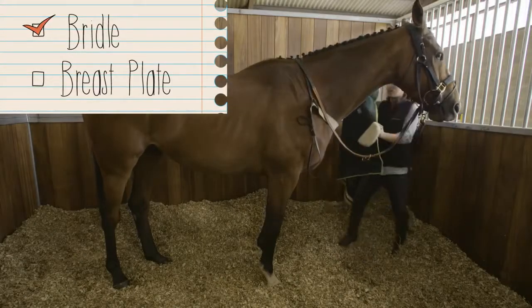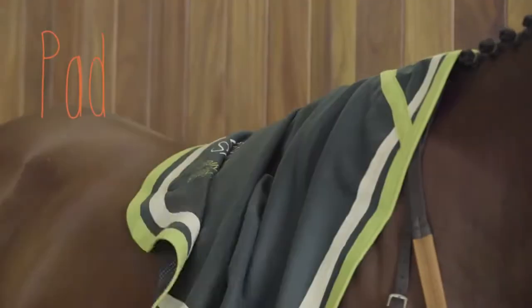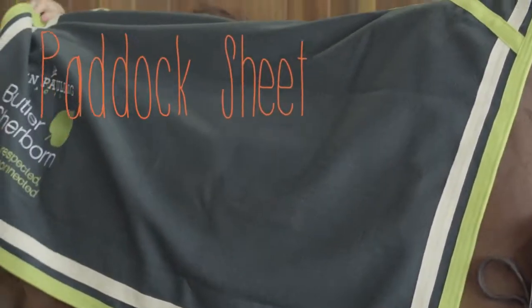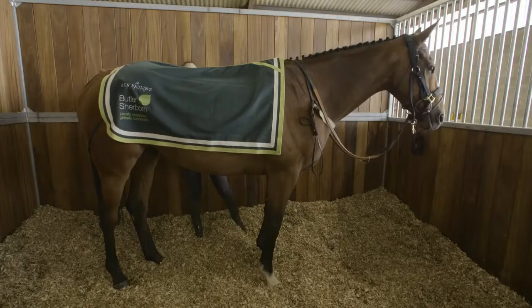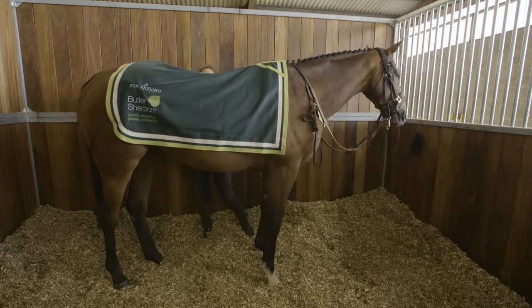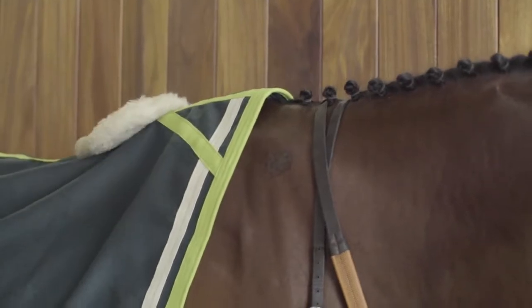We've put the bridle on and the breast plate's on, ready to go. Next you put your paddock sheet on if it's a cold day, but if it's really hot you wouldn't put one on because they would then sweat. Usually the trainer will give you instructions as to whether they want the paddock sheet on or off. You don't want to completely cover their hindquarters because you've just put all the quarter marks on, but you want them covered enough to be warm if it's a chilly winter's day.